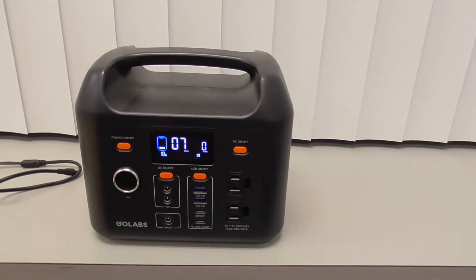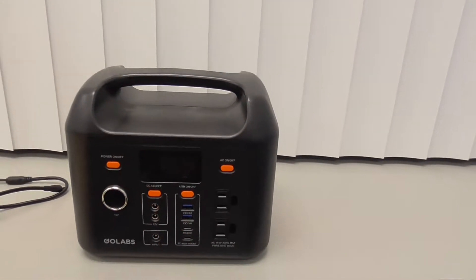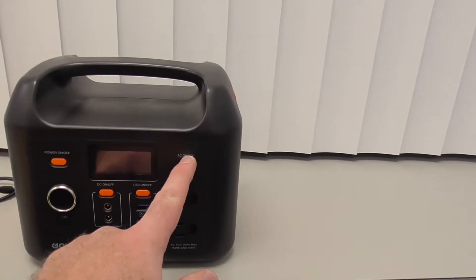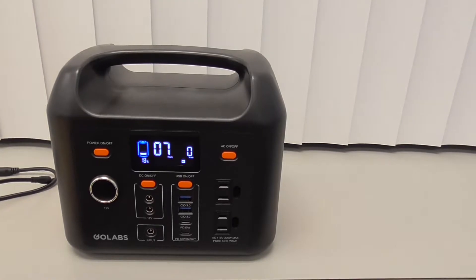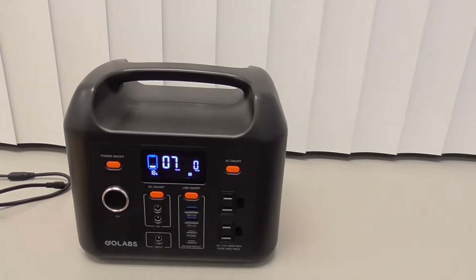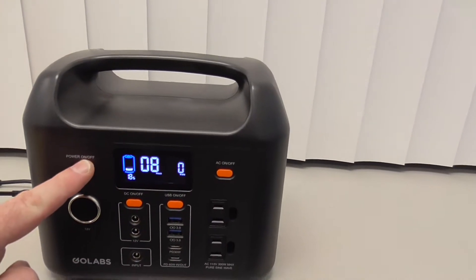Just to let you know, if you unplug everything from this, it appears that if you leave the AC on, this thing will keep running. It seems to not automatically turn off with that AC on, for a while at least. So once you're done using it, just make sure to turn that off.